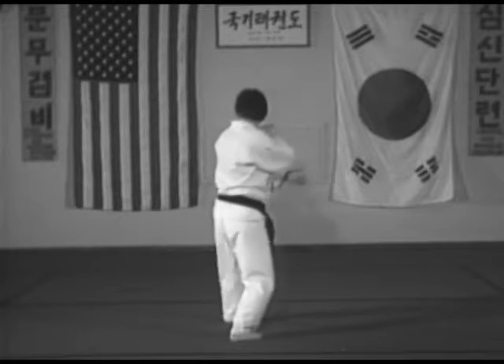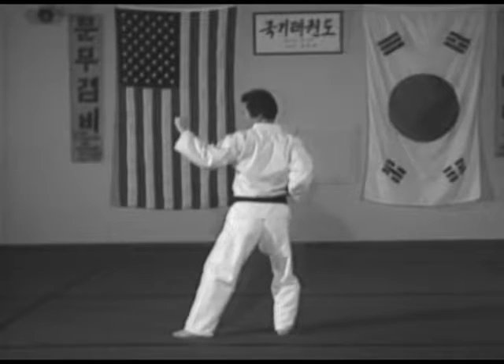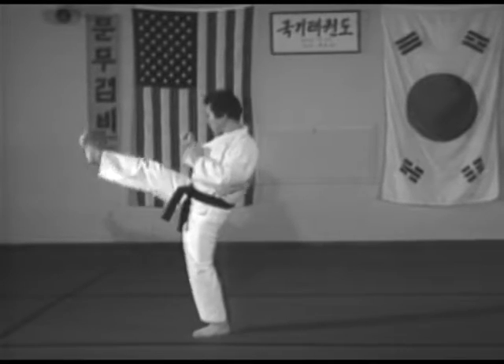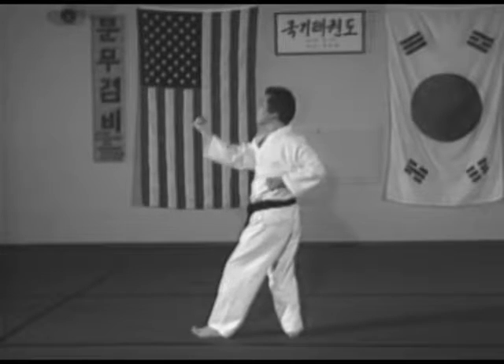Nine: pivot on the ball of the right foot 270 degrees to the left, right back stance, left outside middle block, palm down. Ten A: right front kick. Ten B: then return your right foot to the original place, right back stance, right inside middle block.